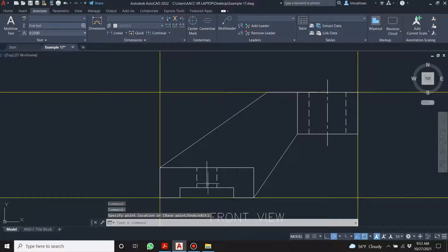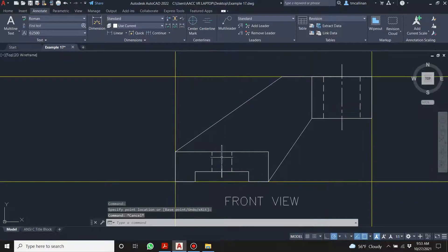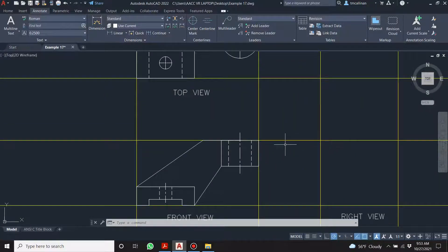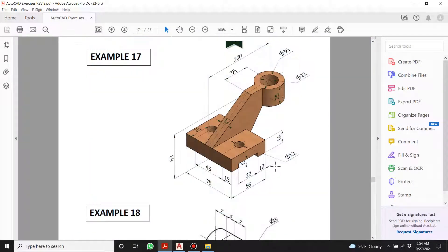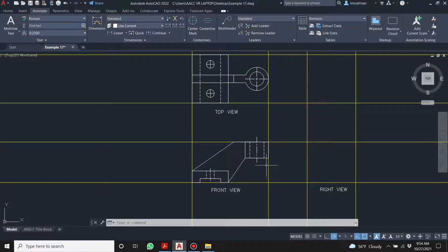What does the center line communicate? It tells us that's the center of something — wherever you have a center line like that it means there's something revolved, a circle, or a curve. Now let's imagine this is the front of the house, we're a bird flying over the top, now walking around to the right and looking in. Let's draw what the base would look like from that direction.